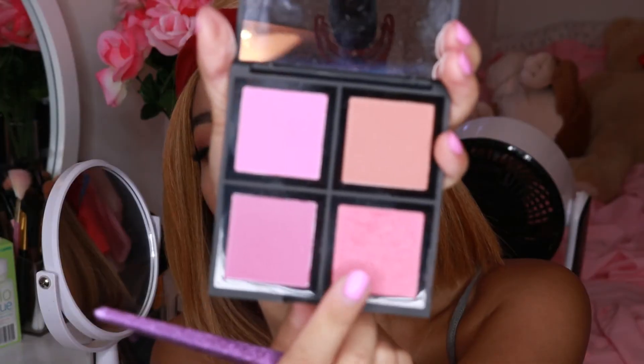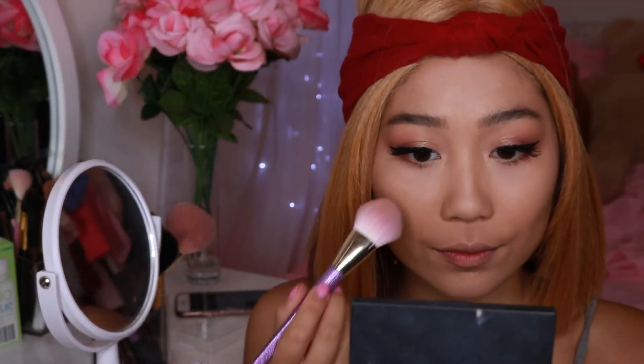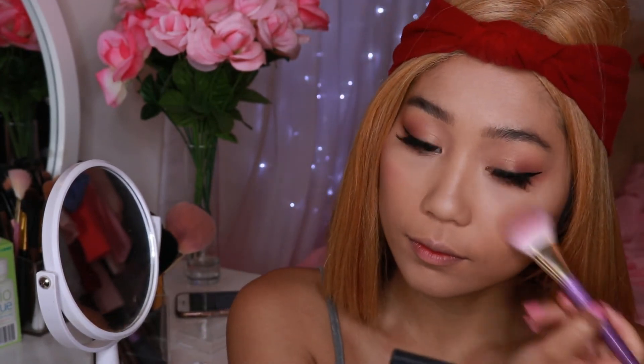For blush I'm going to go into an Elcie Cheek and Blush palette and apply this nice shimmery pink onto the cheeks.